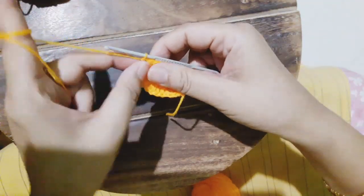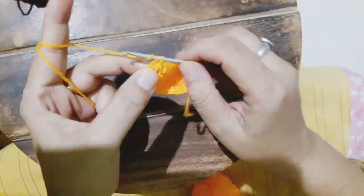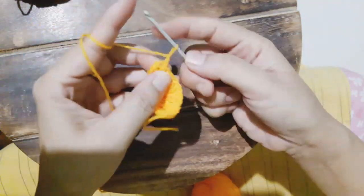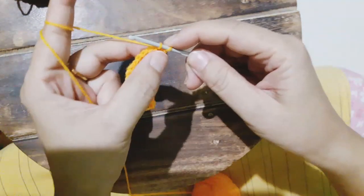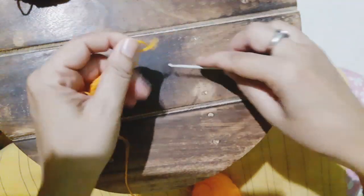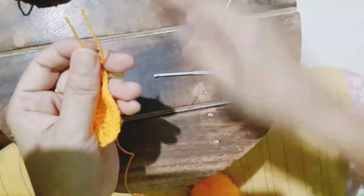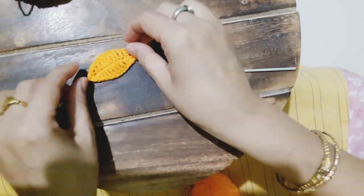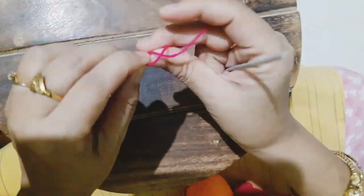Then one half double crochet is complete, then a single crochet, after which we'll chain one and then slip stitch. The yarn has been snipped off, so our first petal — or leaf, whatever you want to call it — is done.